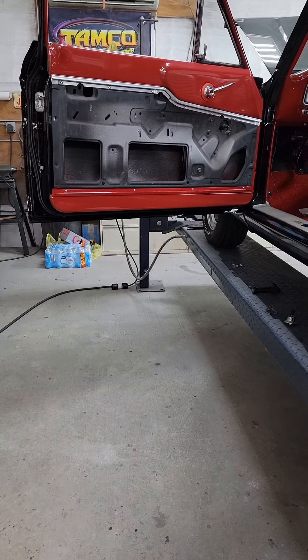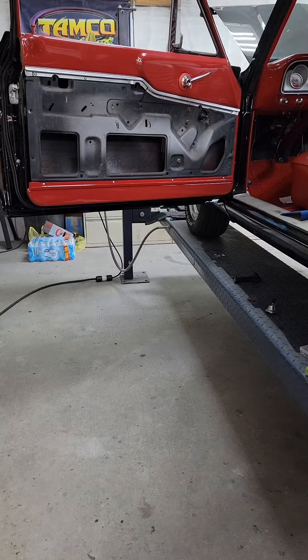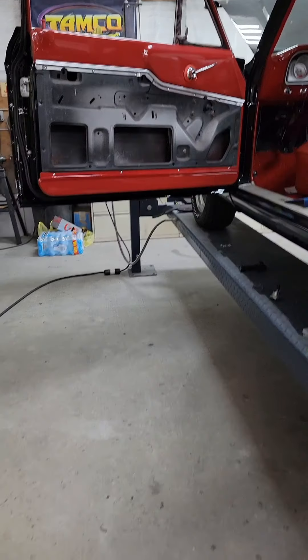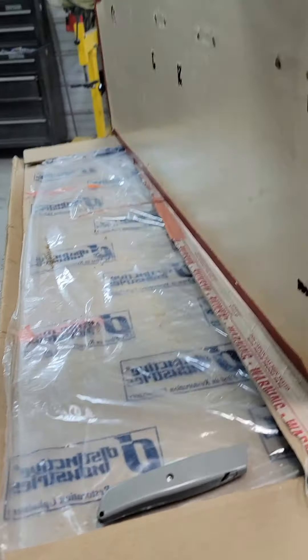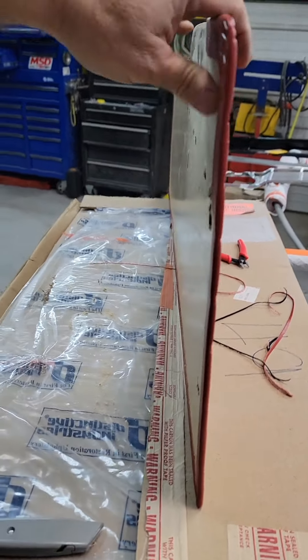See how that trim is made — silver trim at the top, the red trim that I made put at the bottom. The door panel is made, and they want you to take it and flex it like this, bend it.